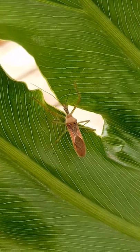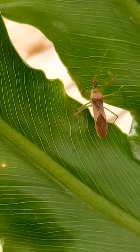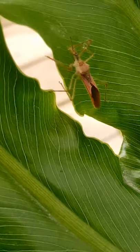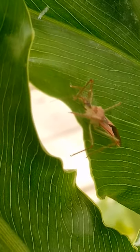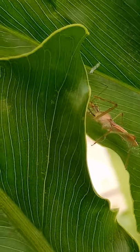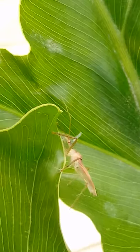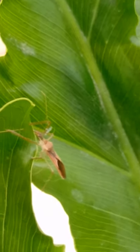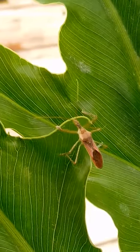It's an amazing assassin bug. See his beady little red eye? Sorry about the camera work — it's an LG Stylo II, what can I say?